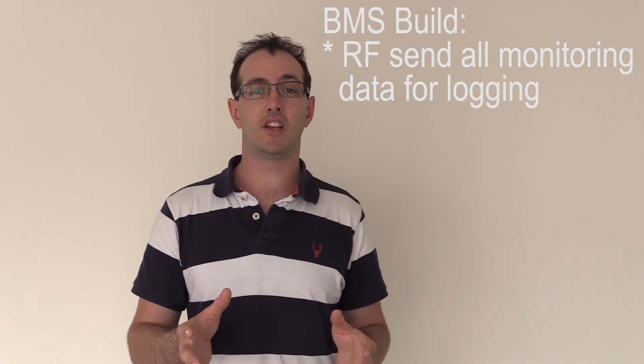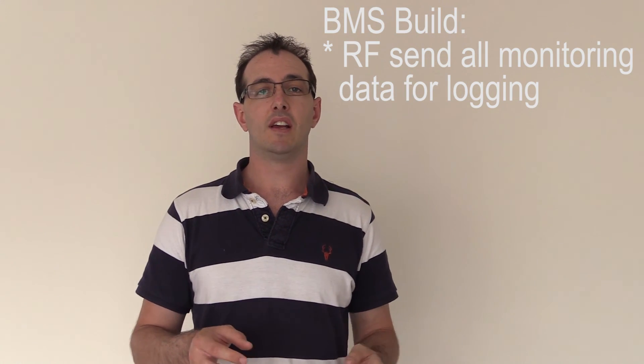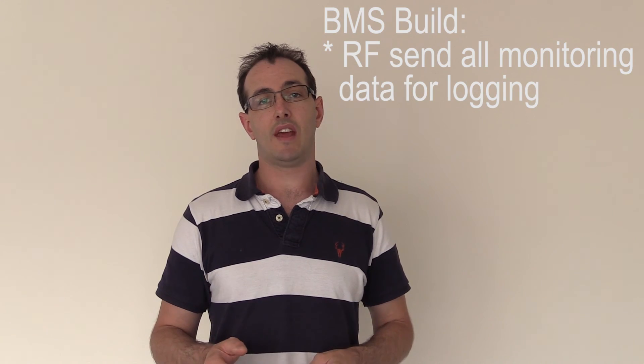Those extra functionalities are things a normal off-the-shelf BMS won't have, but you can obviously build them yourself. With my BMS I'm building all of that into one unit. The next step later down the track will be cell monitoring of each individual cell as well as balancing. Those two things are very core, but I'm splitting them off to a separate unit — mainly because it makes this too complicated and I need to get something going now and add that extra component later. The first phase is building the current sensors, the box, the LCD screen, the AC relay, and getting the whole system automated.